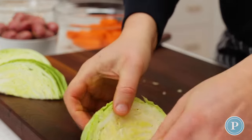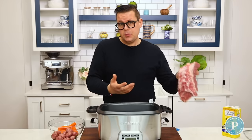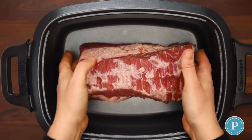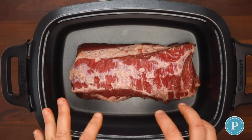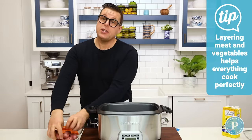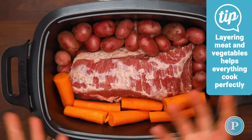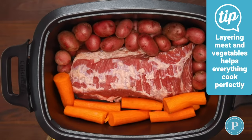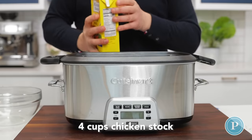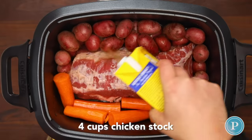Now we're going to add the corned beef and the vegetables to the pot. What I like to do is take the corned beef and place it into the center of the slow cooker. Then around the edges, we're going to start to build up the potatoes and the carrots. Now that we've got the vegetables in there, we want to add the stock — about four cups — pouring it over the vegetables.